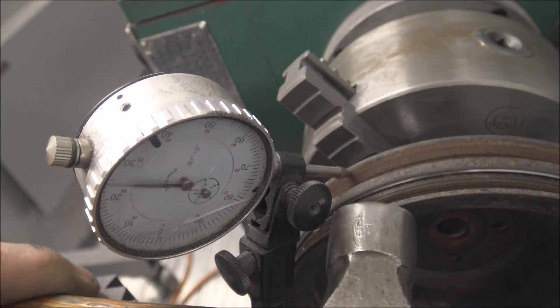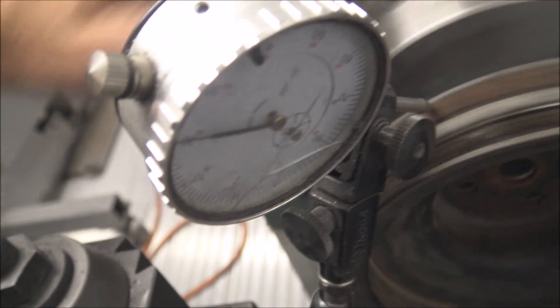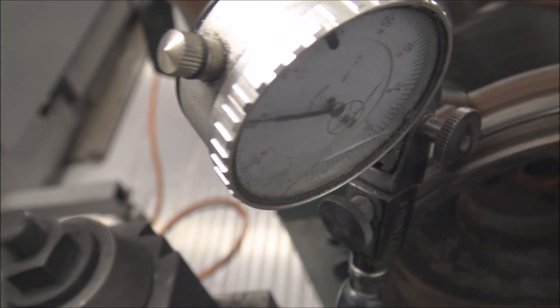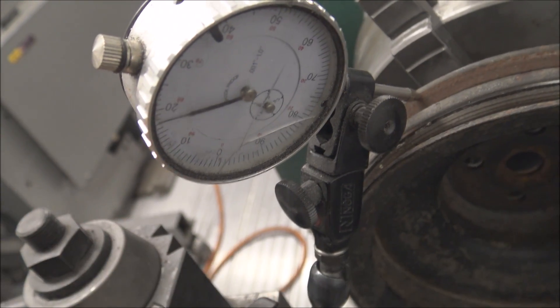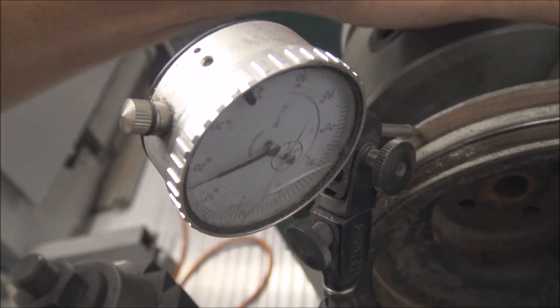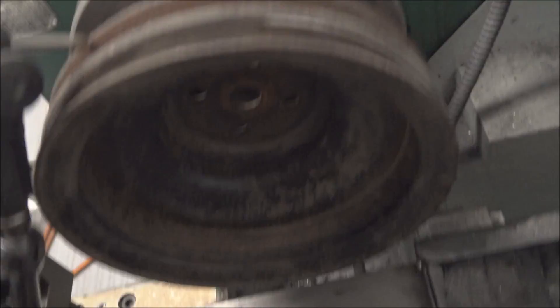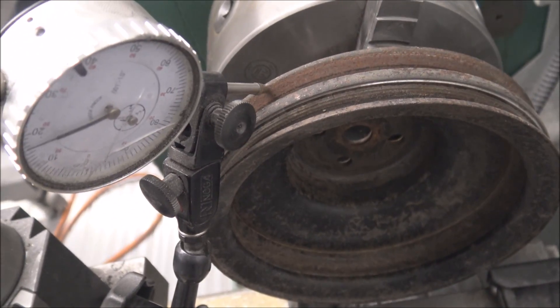It's just lightly clamped in the jaws, then you just give it little taps. Keep going around — a little bit higher right there. You're never going to get a part like this perfect; it's just stamped steel that's formed. Just get it as close as you can.